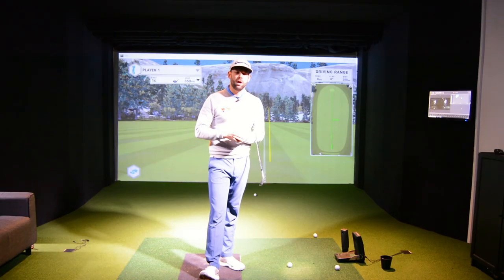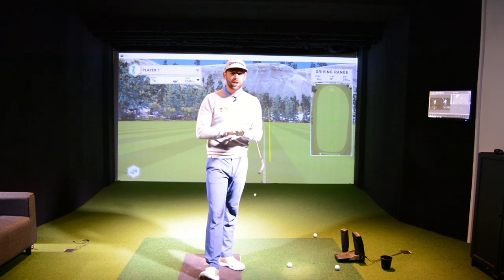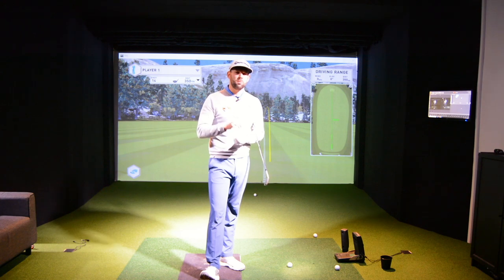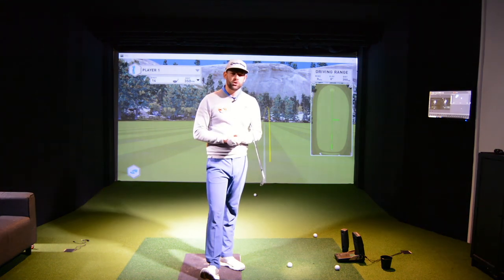Thanks for watching. The usual stuff is down below — like button, comments box, and also a link to subscribe to the channel. Four videos going up each and every week now, so make sure you don't miss any of those by clicking that link. Thanks for watching, we'll see you again soon.